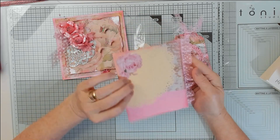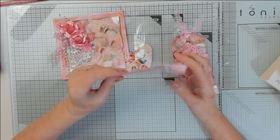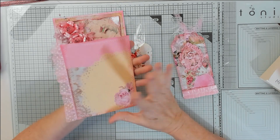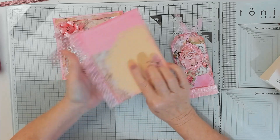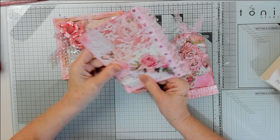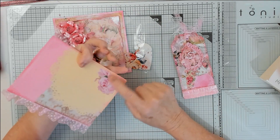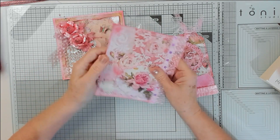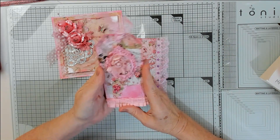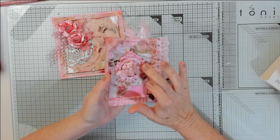I just decoupaged everything - it's just to show her basically how you can use it. She can add something to that, or she can have it as it is. Anybody could write on the back. I stuck a bit of doily on it, made from manila paper, and some plain paper that you could write on the back of. Cut out a little rose and put that on - so that's the journaling card.